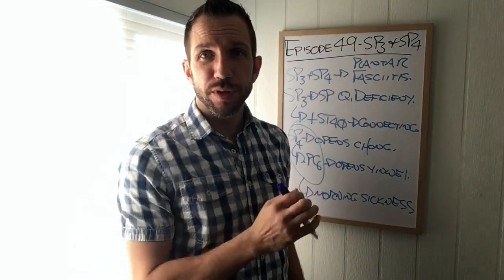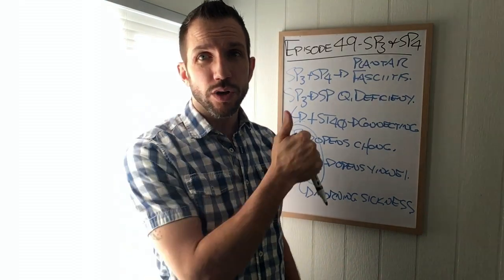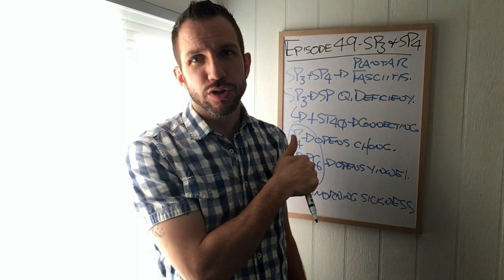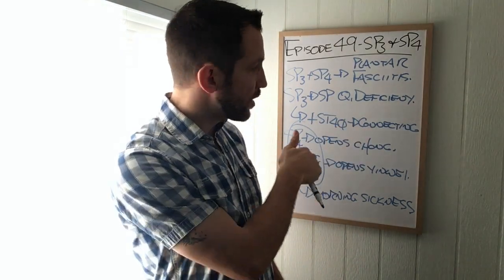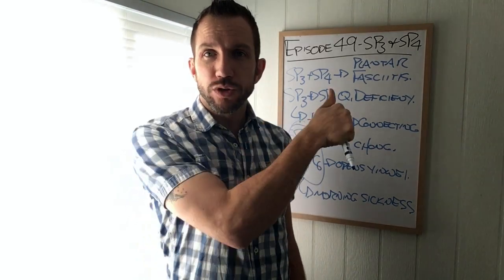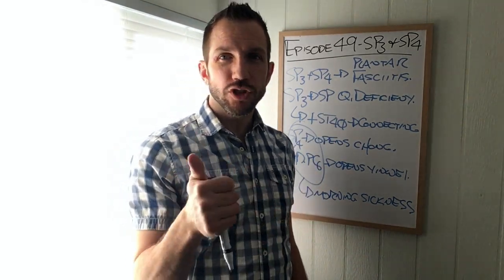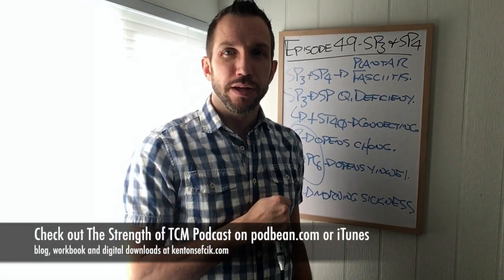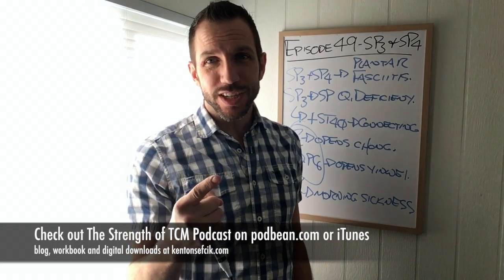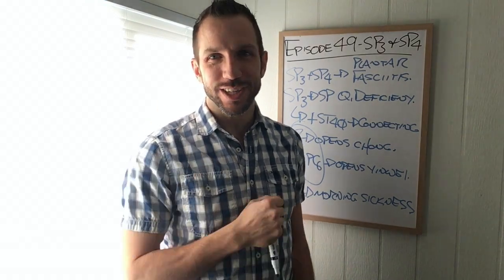So there you go. Spleen Three and Spleen Four used together for plantar fasciitis. Spleen Three on its own tonifies Spleen Qi - a great acupuncture point. If we have somebody who's pregnant and we can't use Spleen Six, we've got the Spleen Three and Stomach 40 combo - host and guest, really great. And then of course Spleen Four opens up the Chong channel, but you've got to put PC Six in to help it do so. Thank you so much for watching. Safety is King, bedside manner is King, and results are King - in that order. We'll see you on the next one.